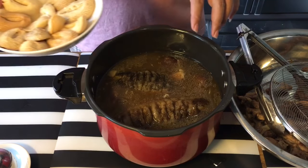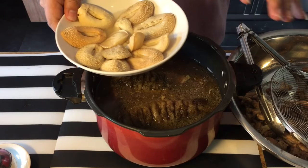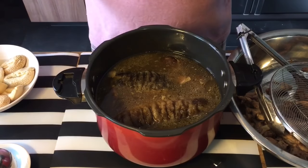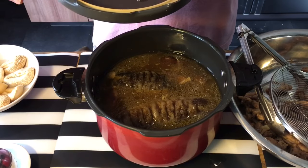Don't worry about the abalone — in the later part, before serving, just warm it up for about 5 minutes or so and you'll be fine. Otherwise it'll be way too tough. What I do now is close the lid back up and do one last boil.